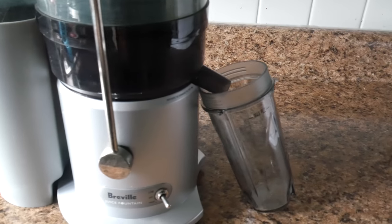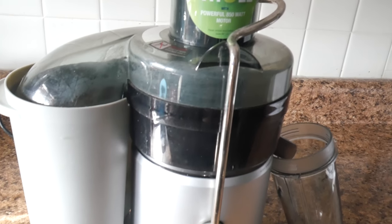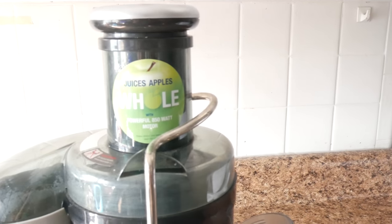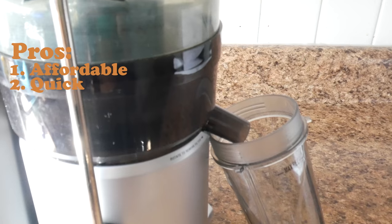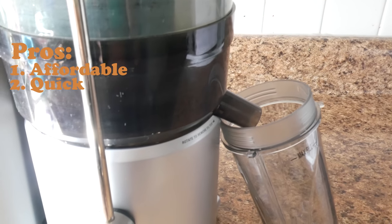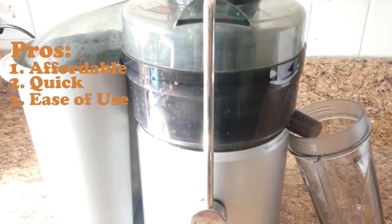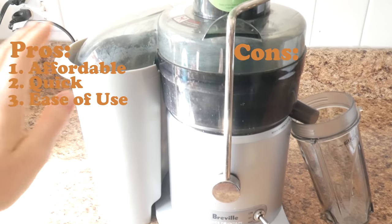Right here you're seeing a centrifugal juicer. This is a juicer that's typically used at home — one because it's more affordable, it's faster than cold pressing (which is a slow process), and it's easy to operate. The cons of it are as follows.